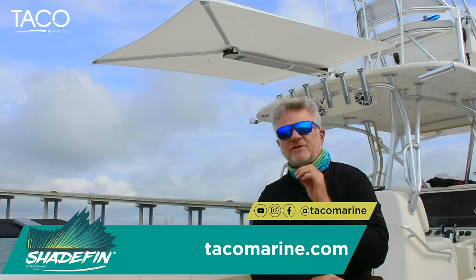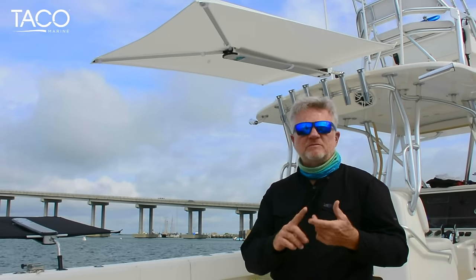I promise you that you're going to love this product. As we started talking about it, we really identified an area that was a little bit awkward, whether it be on a bay boat, on a center console, houseboat, skiff, pontoon boat, whatever it may be. Expensive units that were hard to deploy, hard to take down.